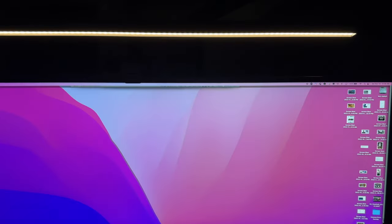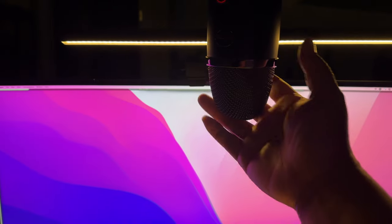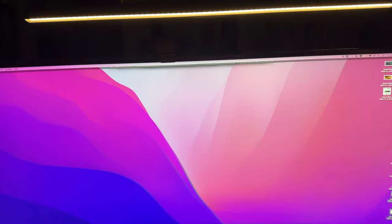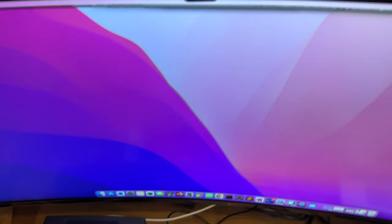This is a 38-inch UltraGear monitor. I can still get my webcam in as you can see, so it doesn't interfere with my webcam. I also have my mic here that I can swing in front in case I'm streaming or in a meeting — it doesn't interfere with that either. This is what it looks like and I think it's perfect — exactly what I was looking for.